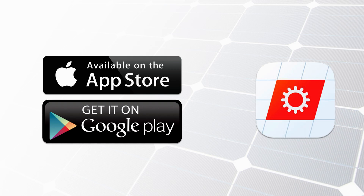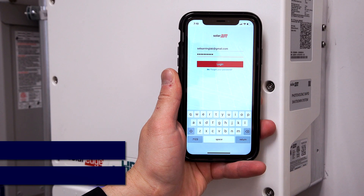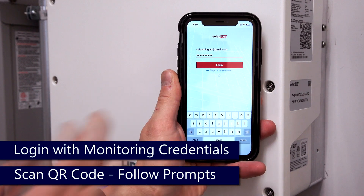Ensure that you have the latest version of the app from your iTunes or Google Play Store, and log in with your Monitoring Portal credentials.